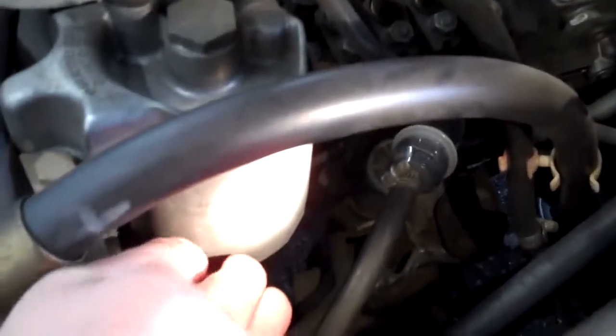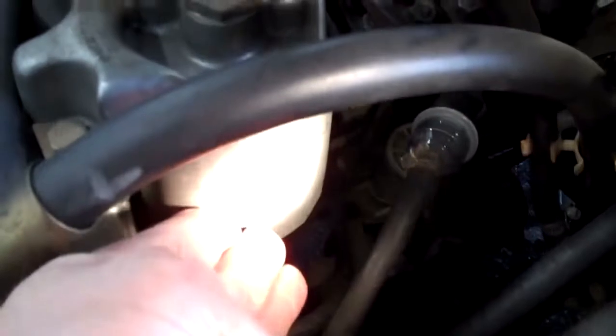This is where the fuel filter is — where my hand is touching. The fuel filter is kind of dirty and I recommend changing the fuel filter: the pre-filter, which is the one I'm touching right here, and also the main fuel filter, which my hand is touching right now. This main fuel filter should also be replaced.